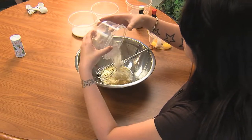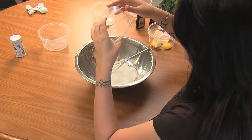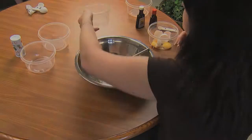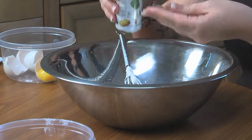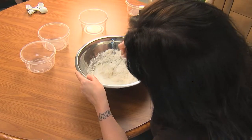Next, add half a cup of flour, half a cup of sugar, three teaspoons of corn starch, just a dash of salt, and three tablespoons of water. Mix the ingredients until you have a smooth mixture.